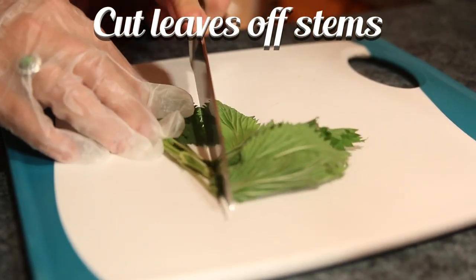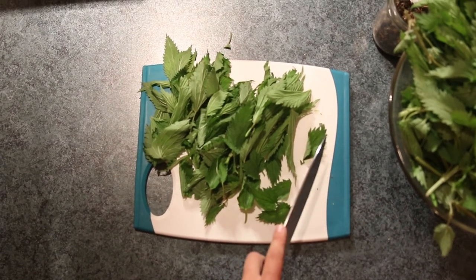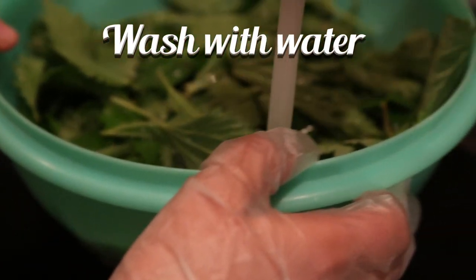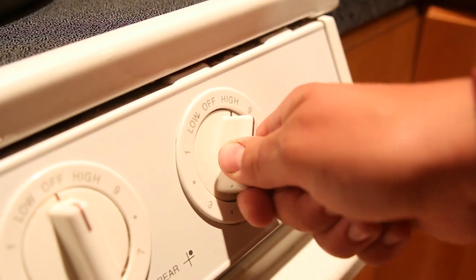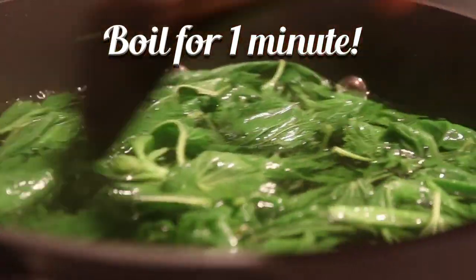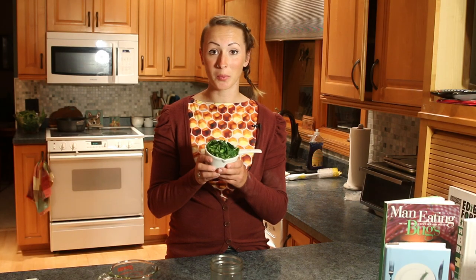First, start by cutting the leaves off the stems. When you've removed the leaves from the stem, wash all the greens with water. Next, place them in a pot of boiling water and let them boil for about one minute — this will deactivate the stingers on the underside of the leaf. You should now have about a cup of cooked nettles.